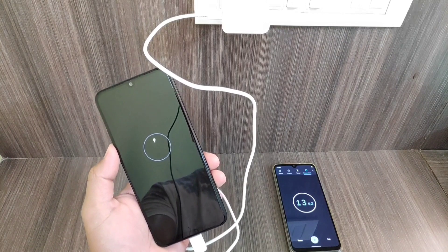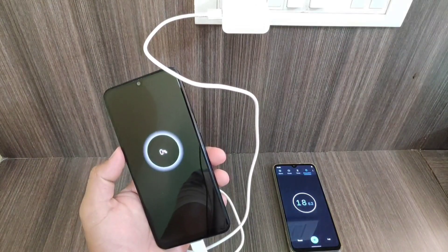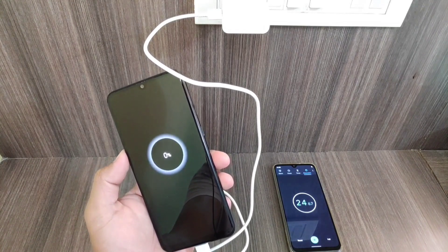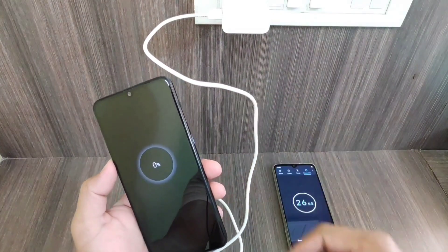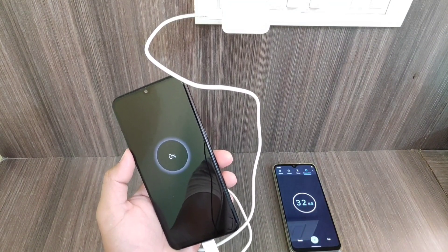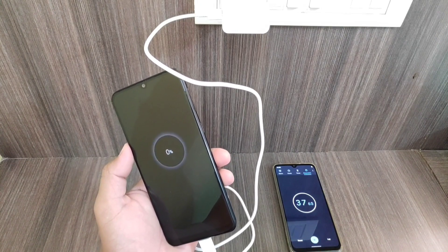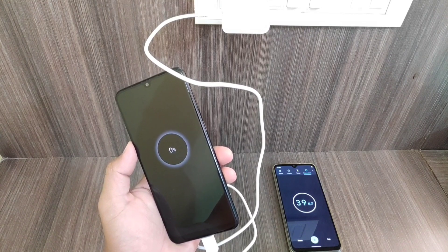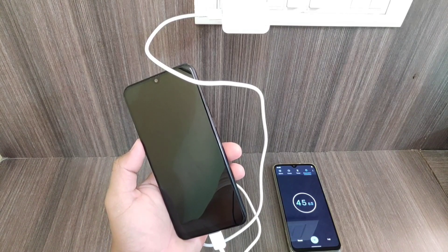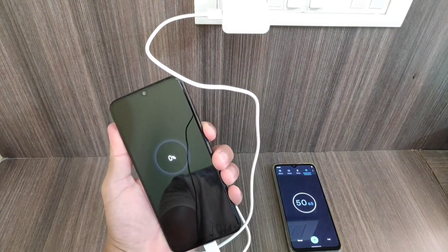One thing I'd like to mention: this device gives you two to three minutes of screen-on time even at zero percent. So even if you've completely drained it, it will still give you two to three minutes of screen-on time — that's really good. We can see it is still at zero percent, so we'll see how long it takes to get to 1 percent. It's been about 36-37 seconds, so it should take some more time.